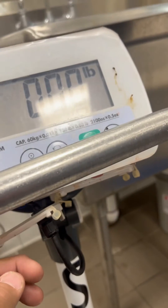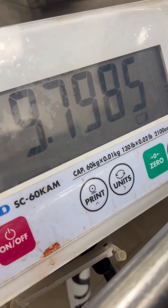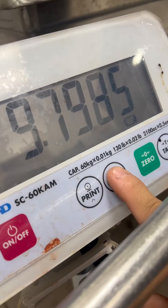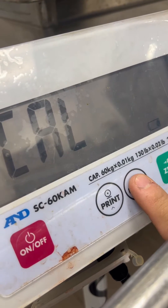Press it once — that's your gravity digits. Press the units key, which brings it to COW. Then press and hold down the units key.